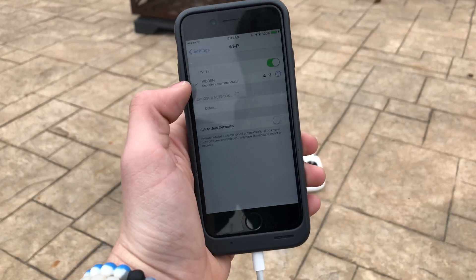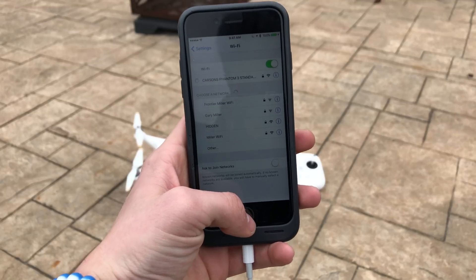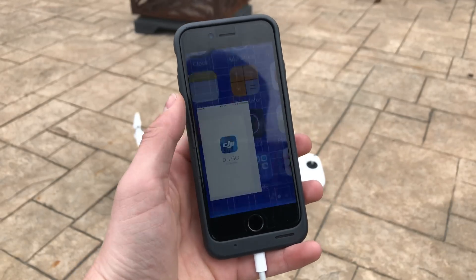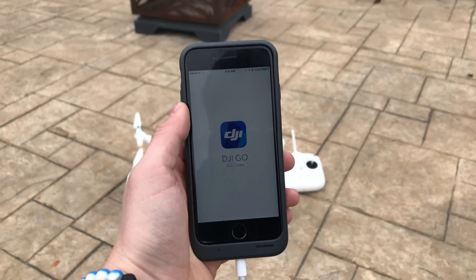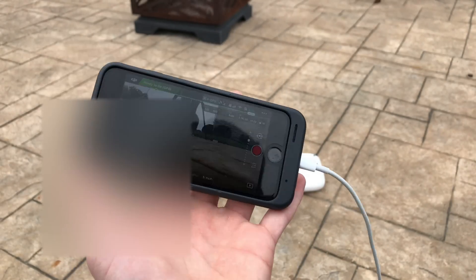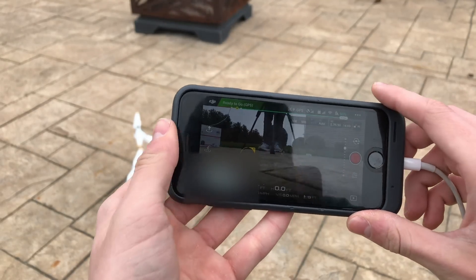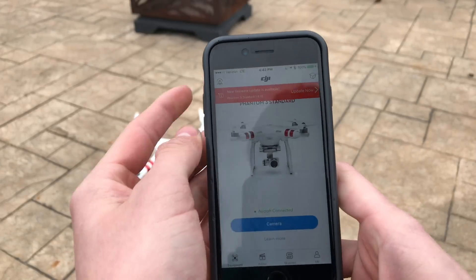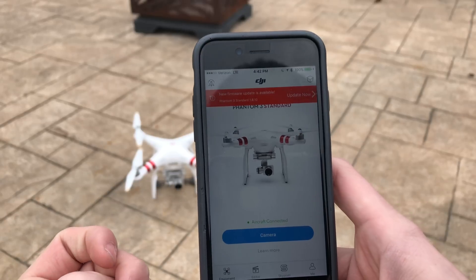Next up, you're going to want to go and connect to your drone's Wi-Fi. Make sure it connects, and then as soon as it connects, go to your DJI Go app. To check if you have an update, go back to the main screen by clicking up there, and if you have an update, it will show up at the top like this — 'New firmware update is available.'